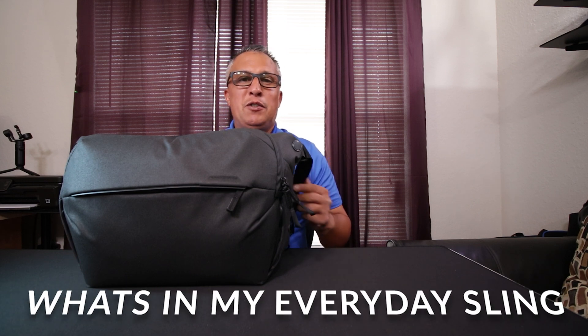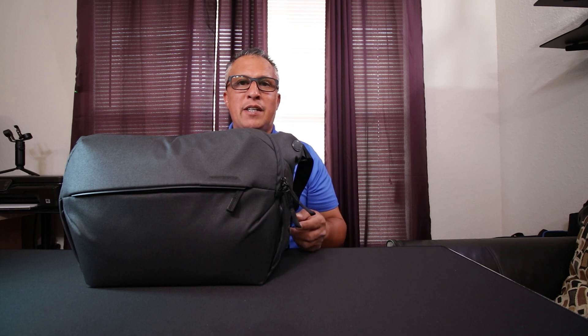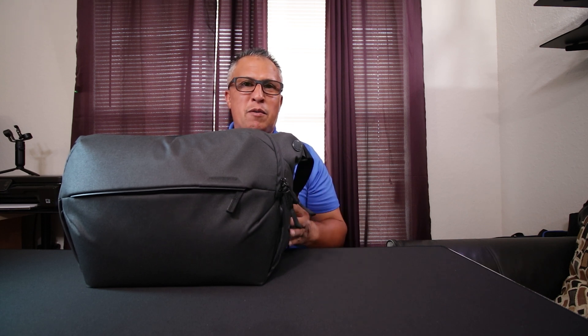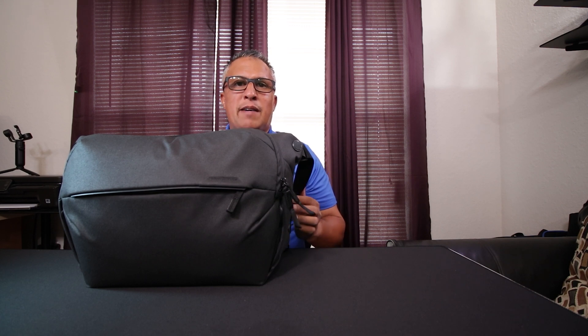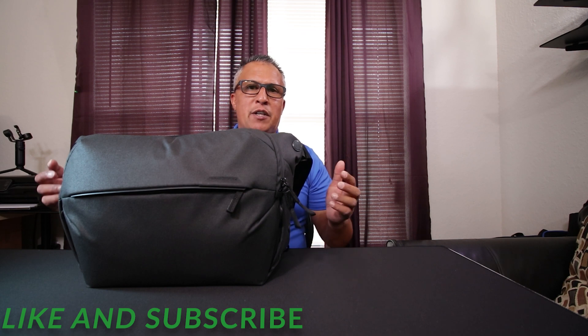Hey, what's up guys, welcome to my YouTube channel. Today we're going to be doing a video on the Peak Design Everyday Sling Version 2, 10-liter bag in black. This is not going to be a review because I've already done a review on this bag, so if you guys haven't seen that video, please check the link in the description. This video is going to be about how I use the bag and what I actually carry when I go out on a day of shooting.